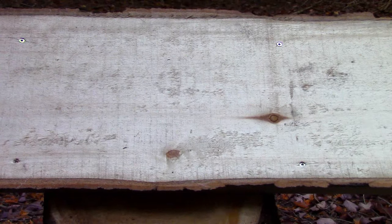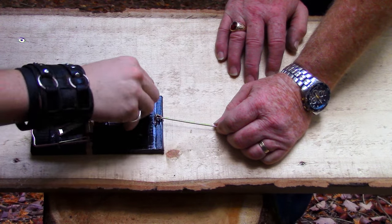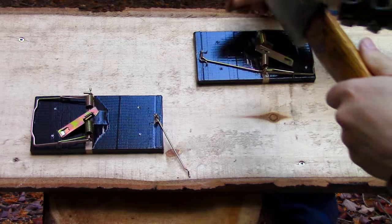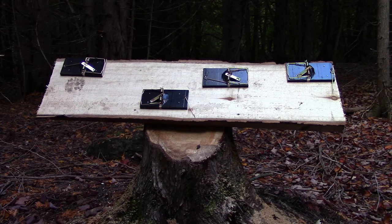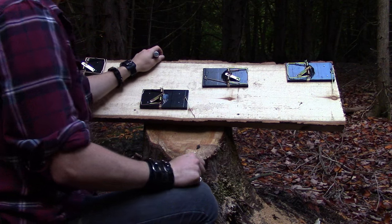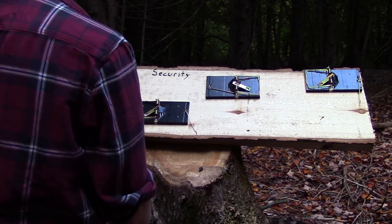I started by fastening a rough-cut board to a nearby stump. Then I nailed four rat traps to the board. Since most people don't have access to lumber in a survival situation, nailing rat traps to a dead tree or log will suffice — or anything that will keep the rat traps secure. And if you don't have nails, the traps can easily be tied down with twine.